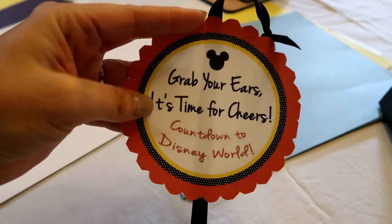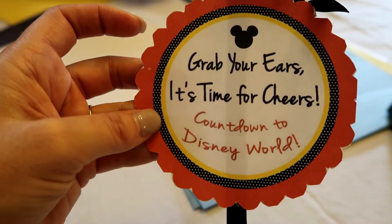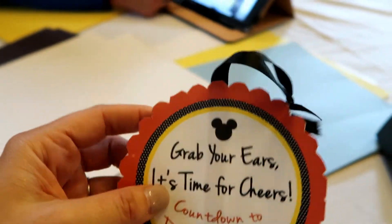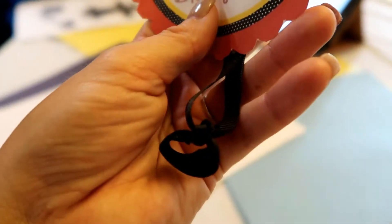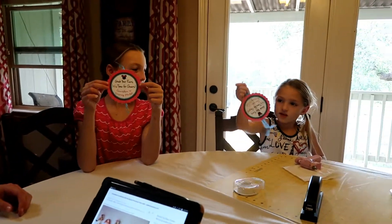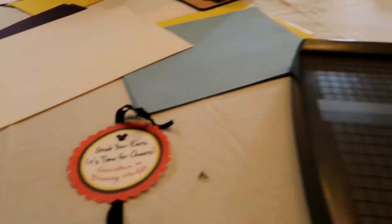Last year when we did our countdown chains, I made these on the computer and it just says: grab your ears, it's time for cheers, countdown to Disney World. I printed these out on the computer and then just attached some ribbon to the back. So these just hang on the wall, and then we'll just attach the first chain right to that little loop right there. Emma has another one and Addy has one over there. So after we get these all made, we'll just hook them on this and then hang them up on the wall.